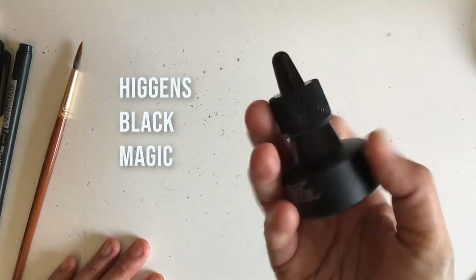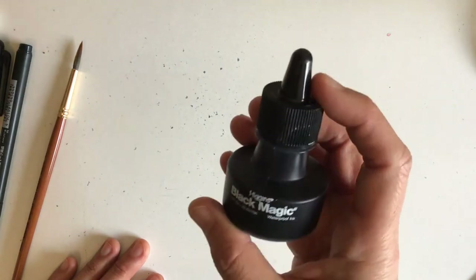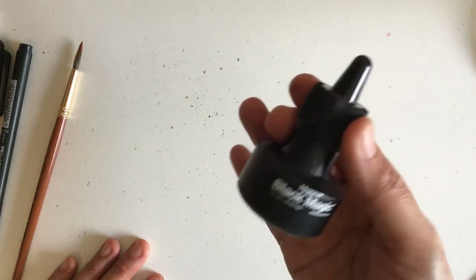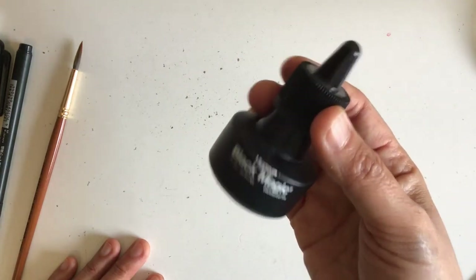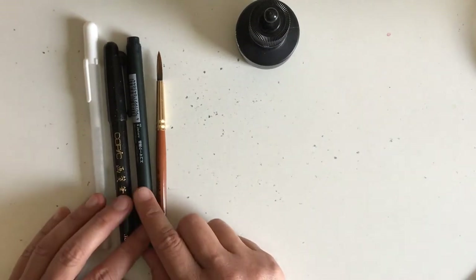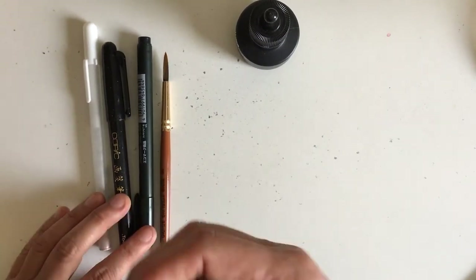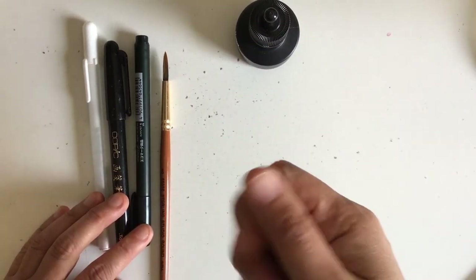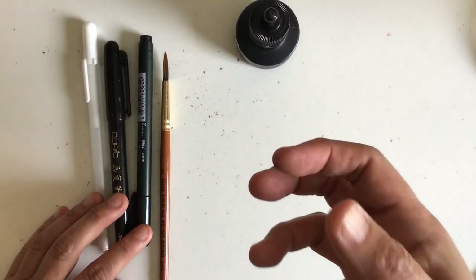I'm using Higgins Black Magic for when I do the actual brush with pen ink. It lays down really nice and dark, and when you erase over your lines it's not going to wear away the ink. That said, there are varying degrees of pens you want to test out to check their fastness when you erase.